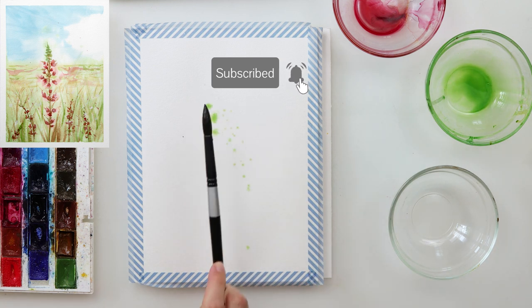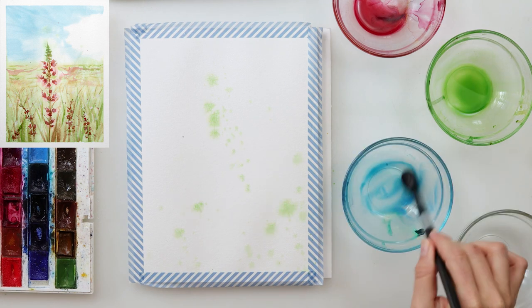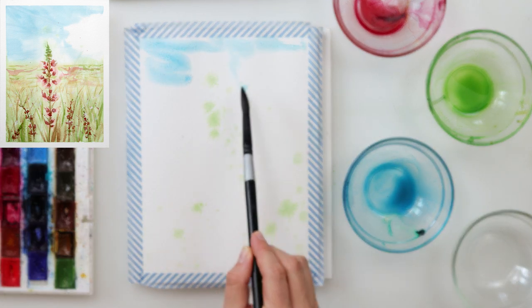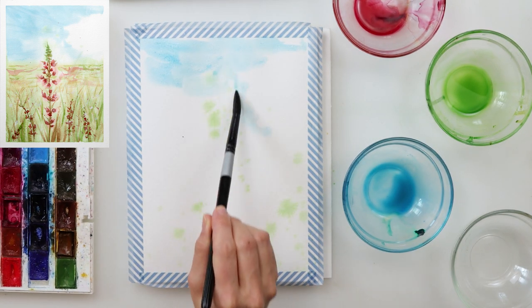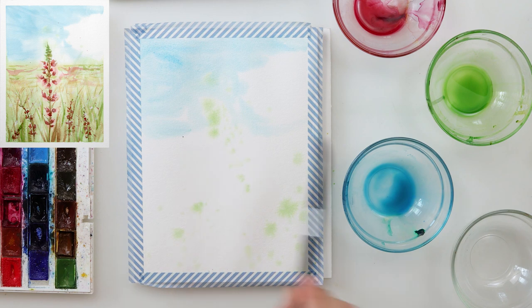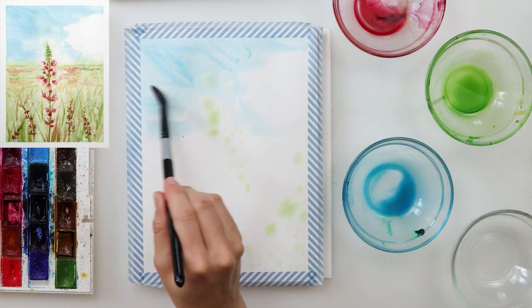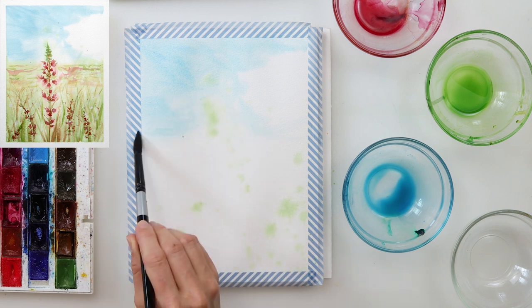First I started with pre-wetting the entire paper, and then with a mix of olive green and green did some splatters. The one thing to keep in mind is that the first green splatter should be positioned where the top of your flower is going to be, because we will later use that splatter for painting our flowers. That is the only thing to be careful about — every other splatter is just fine.